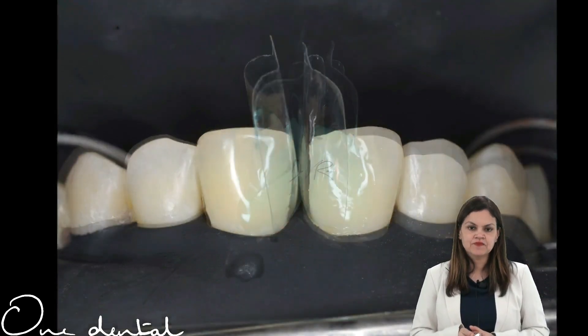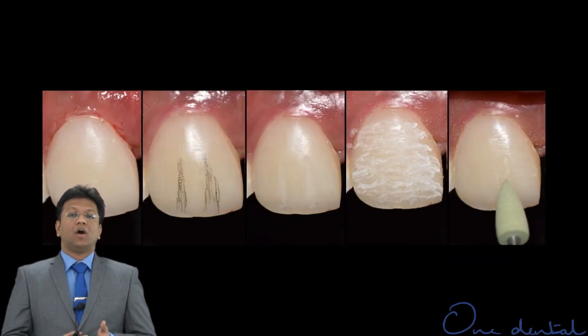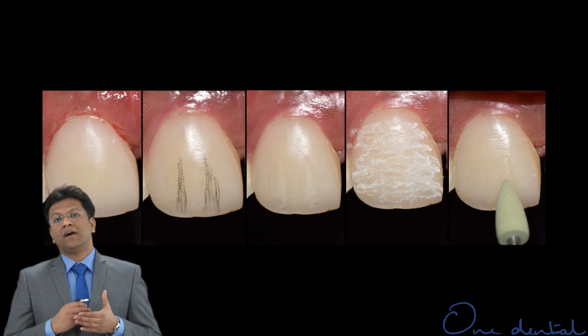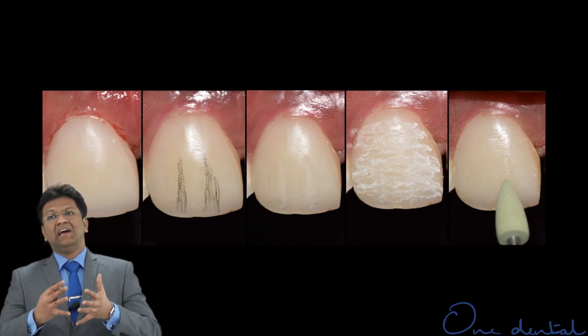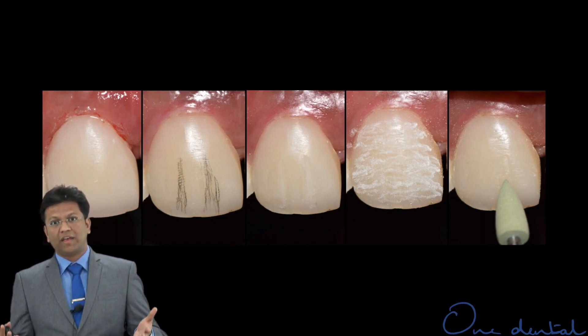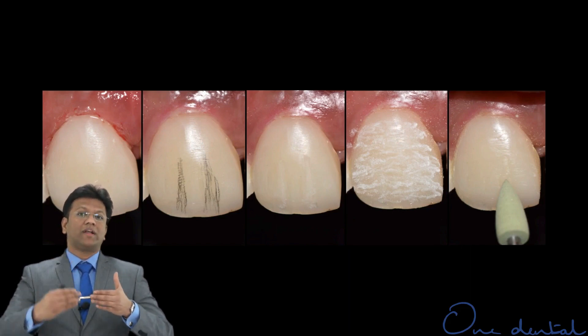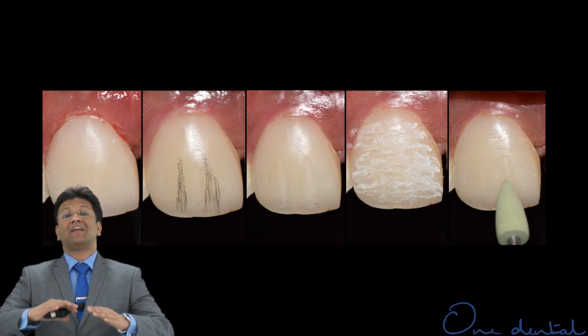The bonding agent was applied and cured. Once all of this has been prepared, the restorative composite surface becomes quite rough, and you need to reduce the roughness and blend whatever anatomy you have created with the rest of the composite restoration.